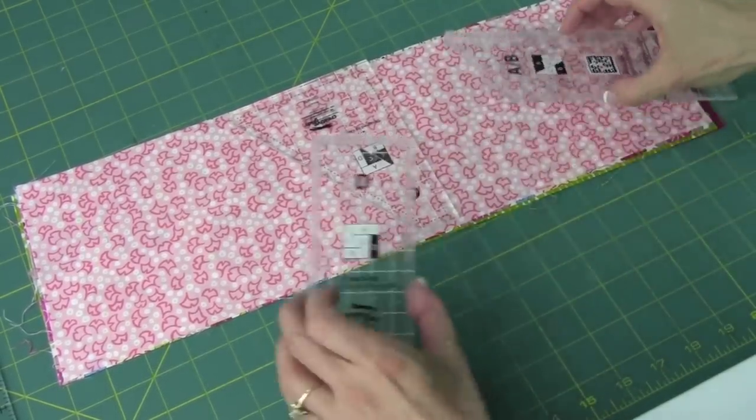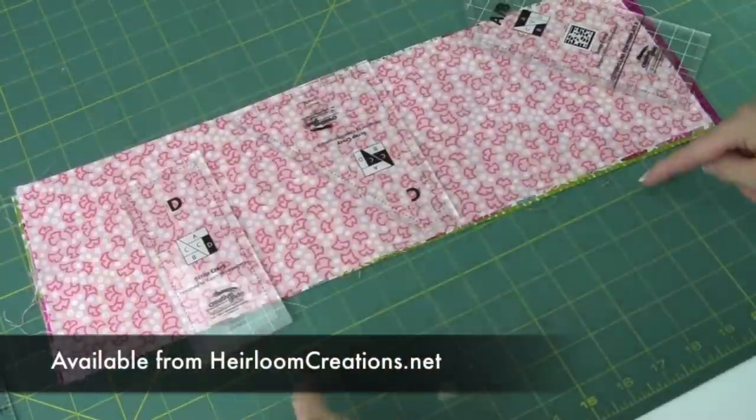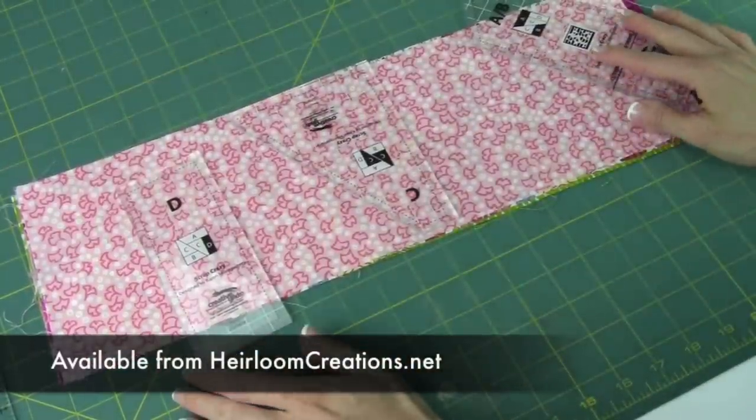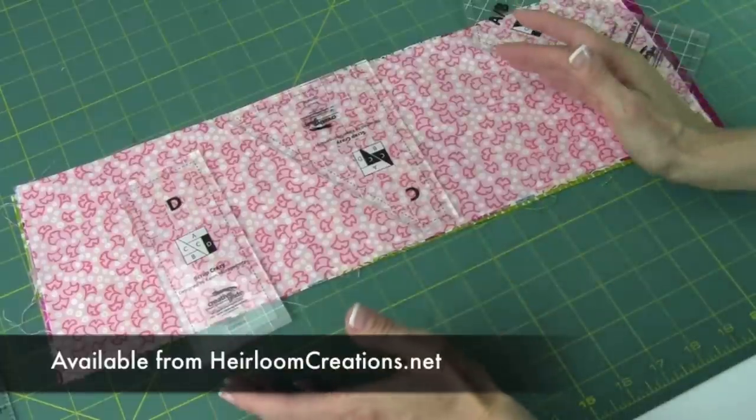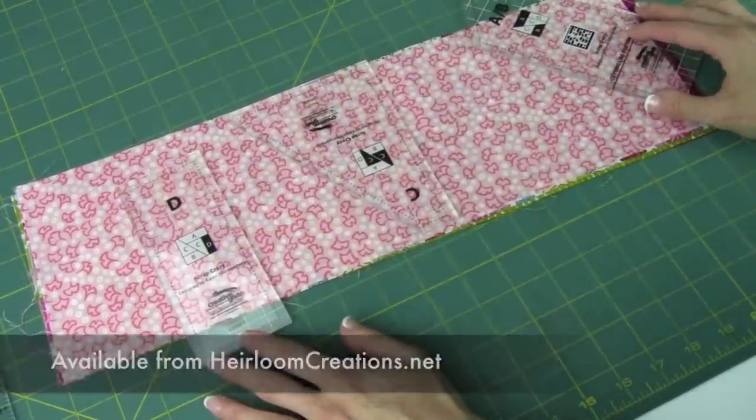Just one more note for those of you cutting out of 10-inch squares: if you start with 20 squares and shuffle them all up, you will end up with 20 blocks.